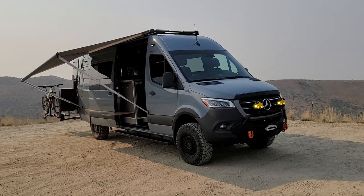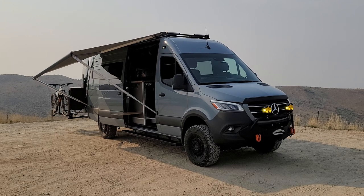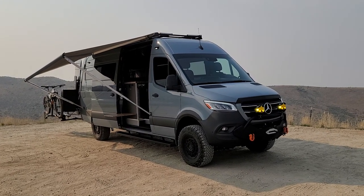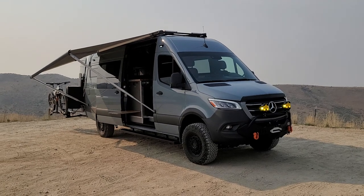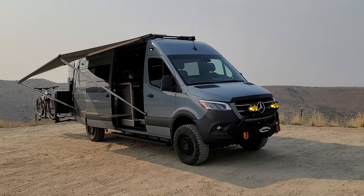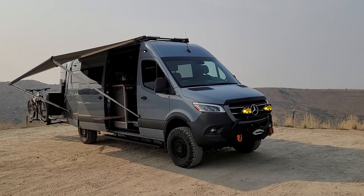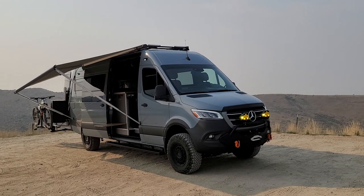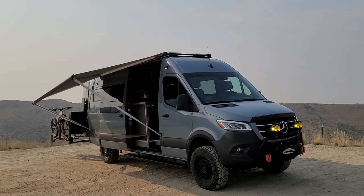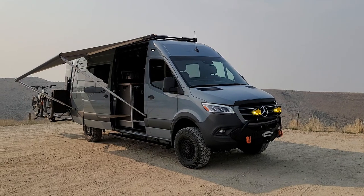Hey, what's going on guys? Eric here with Launch Vans and EM Motors. Just wanted to do a quick walk-around video of one of our most recent builds here, getting ready to come out of the shop. Just up here at 8th Street, the top of Boise, to give it a shakedown — lots of washboard, get the suspension broken in, re-torque it, all that kind of stuff. Find any weak points before the customer takes the van.